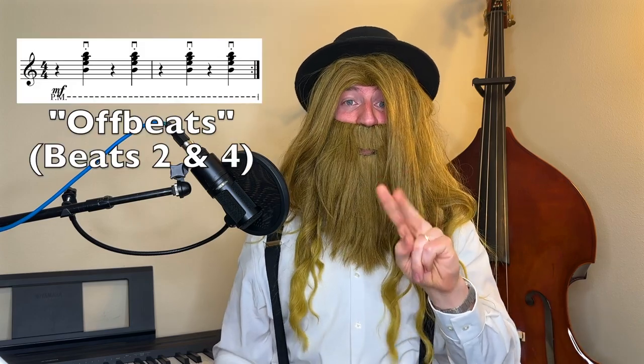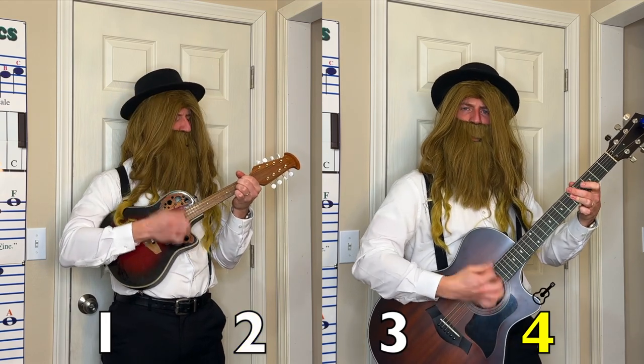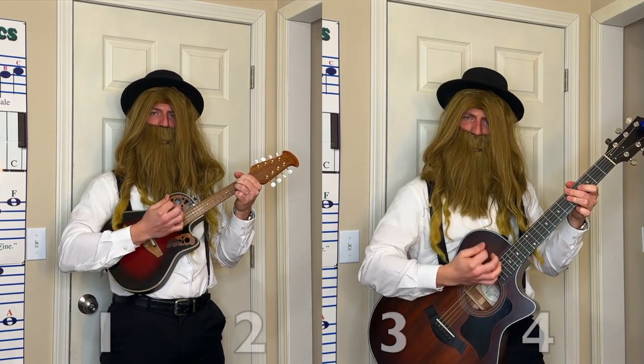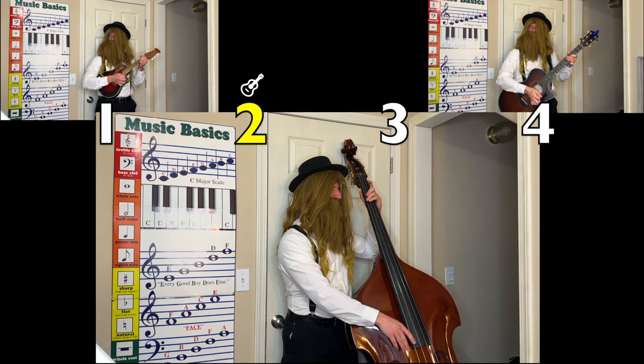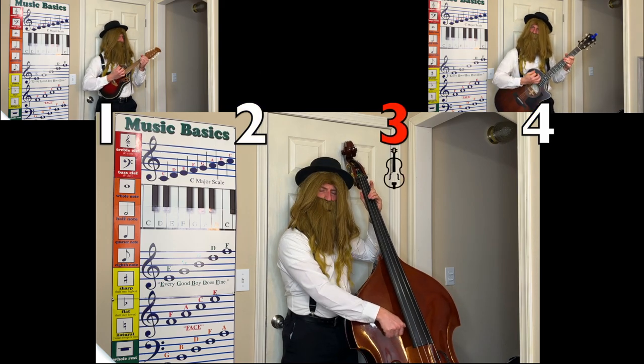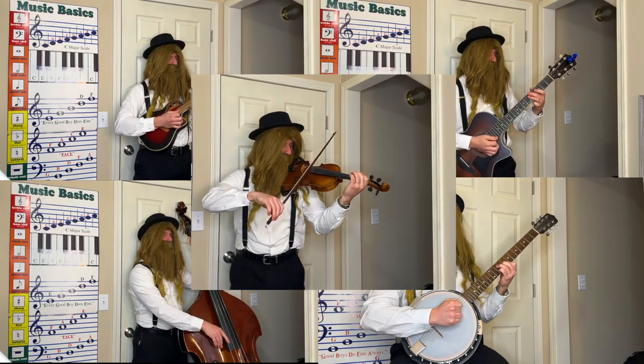Now the way these instruments work together is pretty simple. You see, the rhythm instruments in bluegrass play on what we call the off-beats of the measure, beats two and four. This is balanced out by the bass, which plays on the other beats, beats one and three. Then all the instruments can take turns playing melodies and solos and improvising. It's a bit like jazz in that way, a bit like the blues too. But most of all, bluegrass music sounds like country music. Turns out that's because Appalachian folk music like bluegrass is what inspired country music in the first place. Take that, Luke Bryan!